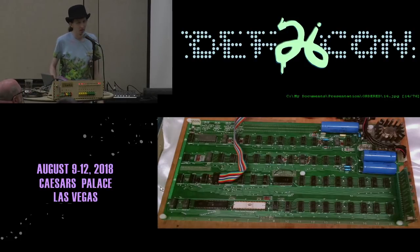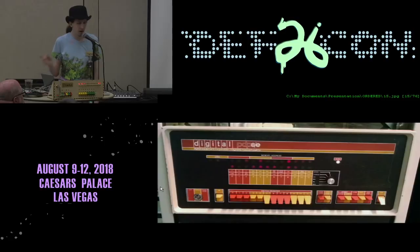Then a couple of Steves from California make the Apple 1. Look at that beautiful ceramic and gold 6502 — it's amazing — but there's no front panel. We're finally getting to more sophisticated stuff but also much more expensive: $666. They didn't sell too many of these. The idea is there's no front panel here.